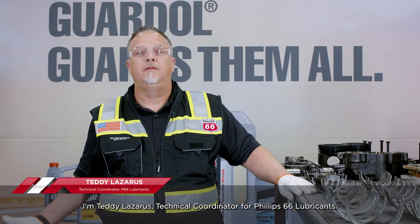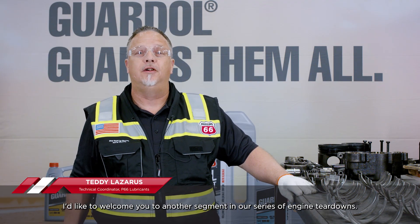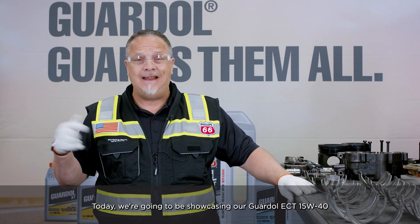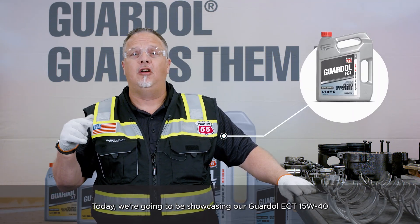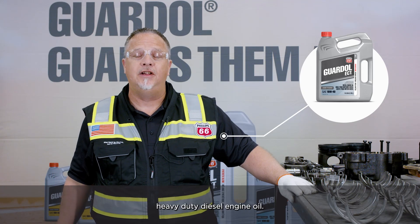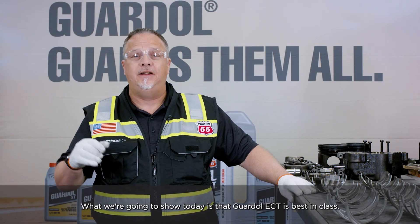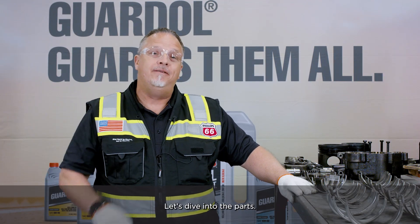I'm Teddy Lazarus, technical coordinator for Phillips 66 Lubricants. I'd like to welcome you to another segment in our series of engine teardowns. Today we're going to be showcasing our Guardall ECT 15W40 heavy-duty diesel engine oil. What we're going to show today is that Guardall ECT is best in class. Let's dive into the parts.